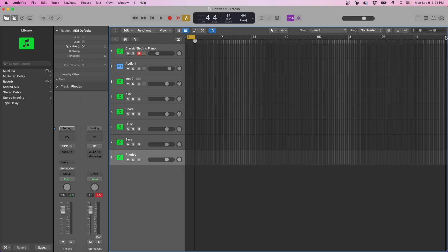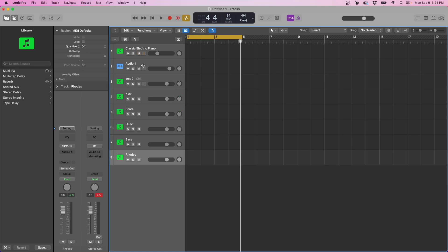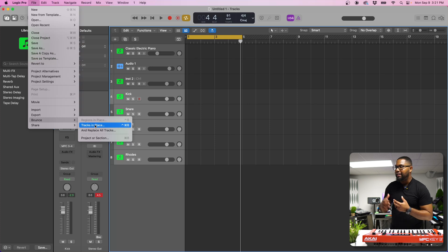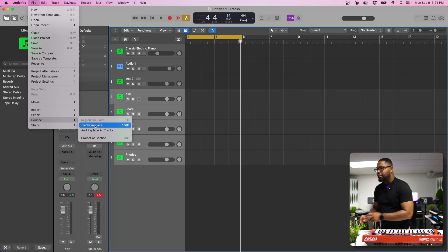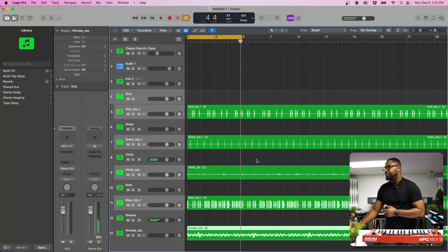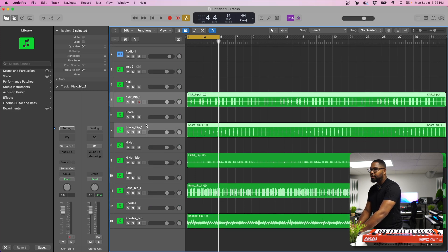One more step. We need to set the right locator — the end arrow — to around bar 33. Then we're going to bounce these in place. Shift-click from the kick to the Rhodes, go to File, then Bounce, then Tracks in Place. Turn normalize off and select New Tracks, then hit OK. It's going to loop it out a few times, and boom — we have all the track outs. We have the original auxes plus the audio itself.